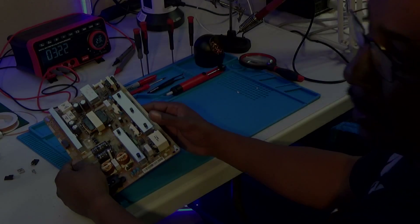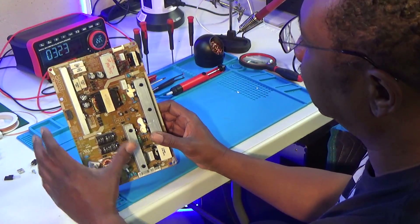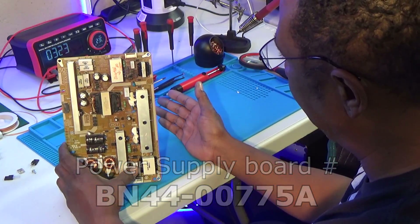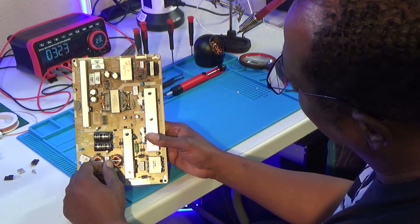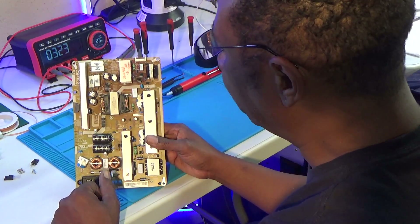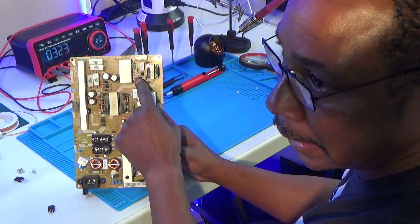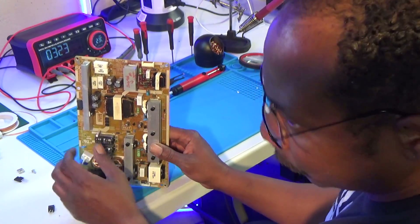I also have another board from another TV — same problem, 60-inch Samsung, same board number BN44-00758. Same problem: bad LEDs, put in the strips, but the board did not come up. On this board, from all of the shorted LED backlights drawing too much current and overheating the board, you can see a big brown spot here. This diode was reading differently — I pulled one end out and it was reading a little low.